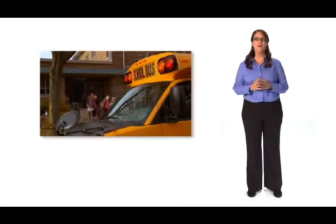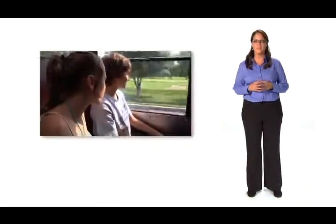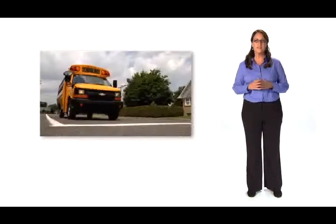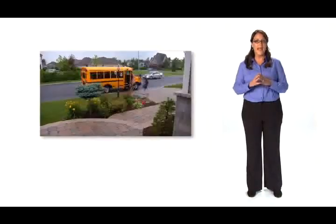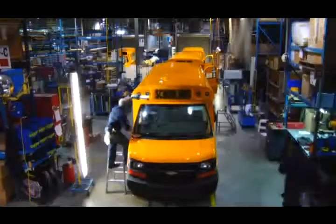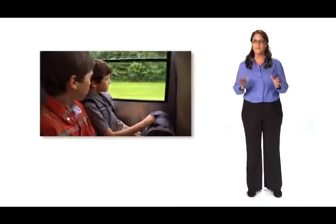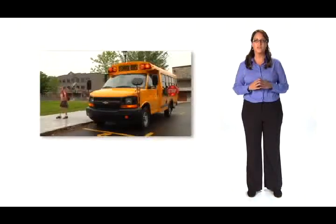We hope this video was helpful in pointing out the many innovative features of your next MicroBird bus. When buying a bus, it's important to factor in the total cost of ownership, which includes maintenance costs and the resale value of your bus. With countless standard features, the Bluebird MicroBird by Girardin will save you money in the long run, and with access to Bluebird's expansive dealer network, MicroBird offers you top-notch customer support.